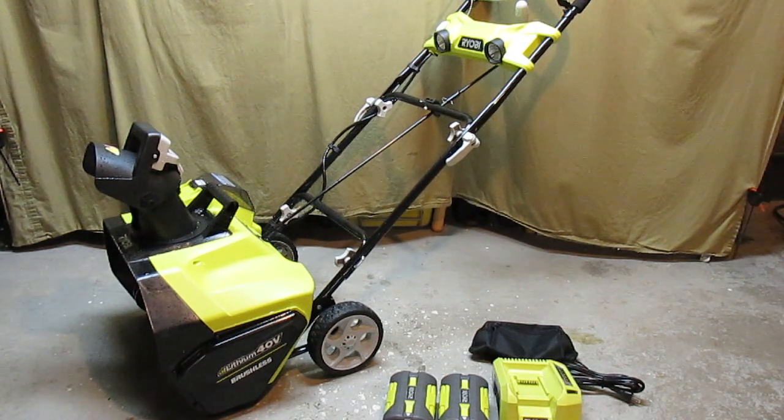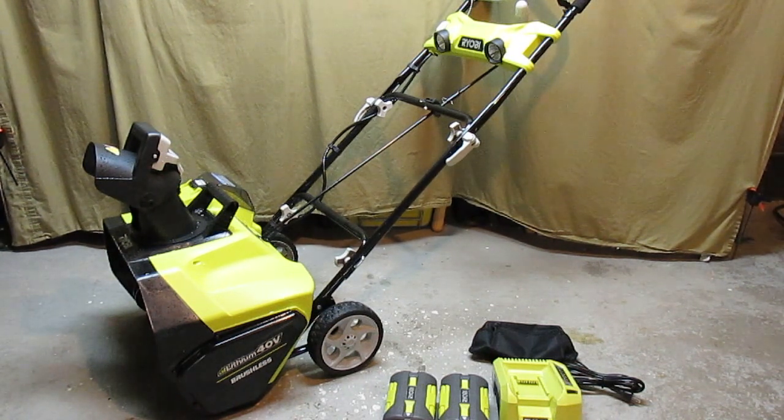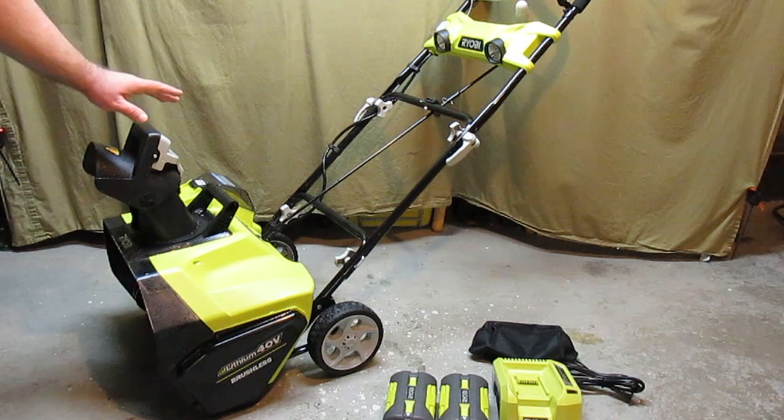This isn't the only 40 volt cordless snowblower that I own. I own one made by another brand and that works very well. I'm not talking bad about the other brand, but for some reason in the design this RYOBI model does throw snow a little bit farther and a little bit harder. They both do a great job, but the RYOBI just does it just a hair better in my experience of using both.